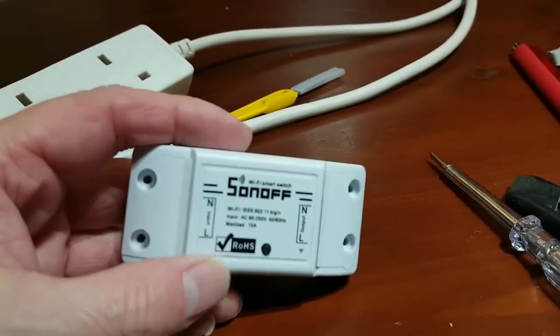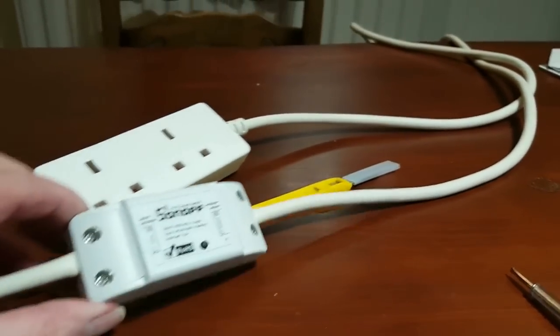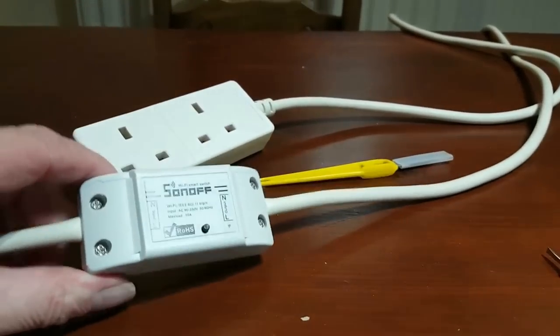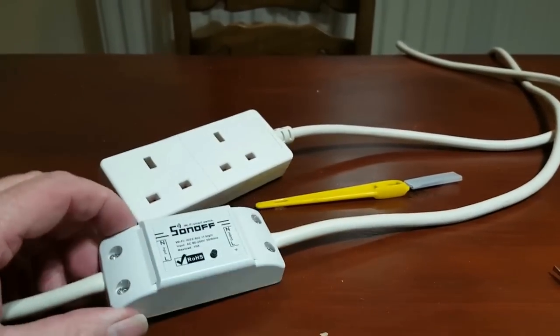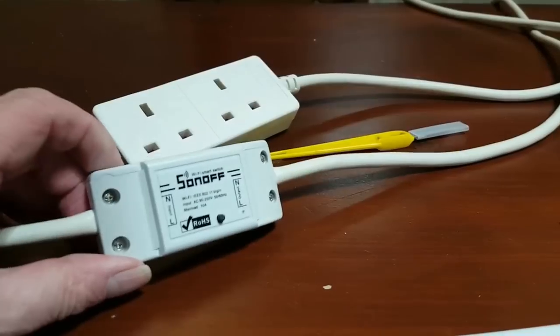We've got to remember that there's no earth on these. So I'm going to show you how to wire this up incorporating the earth. I'll show you how to do it safely — just nice and steady — and we can wire it up safely and then connect it to the cell phone and the home automation.